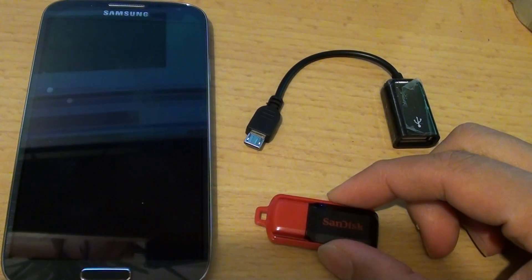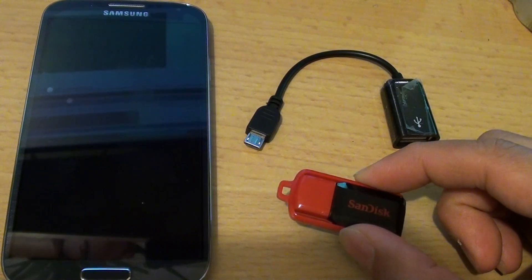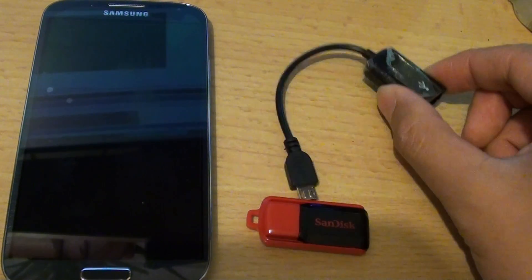How to watch movies, listen to music, or view pictures on a thumb drive with a Samsung Galaxy S4 by using OTG cables.